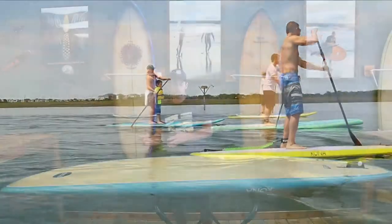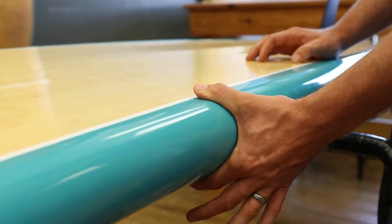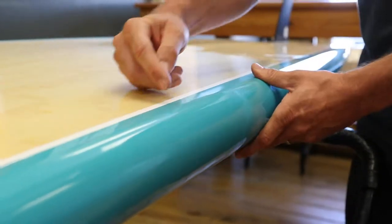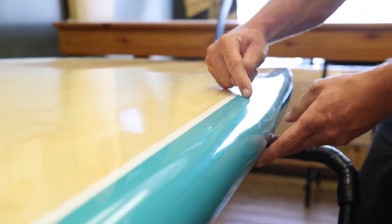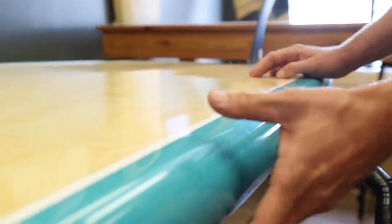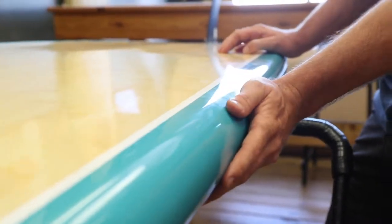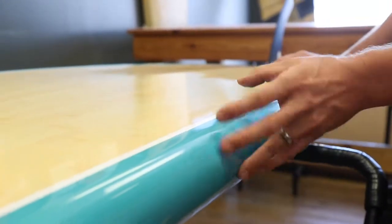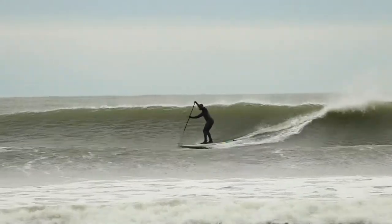What really works is the rails on this board. I would call this a volume rail with a flat deck. It features a semi-tuck hard edge, and you can see the way it transitions to more of a harder edge out the tail. It has a semi-tuck so it's not quite soft and it's not quite a down rail. This rail really works well with this rocker because you're going to still get some drive and water breaking off that hardness.